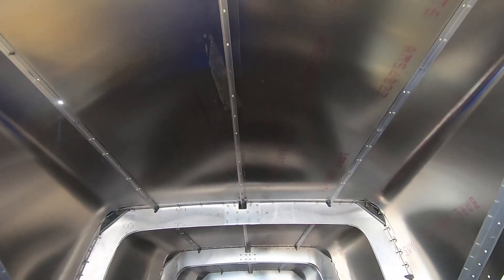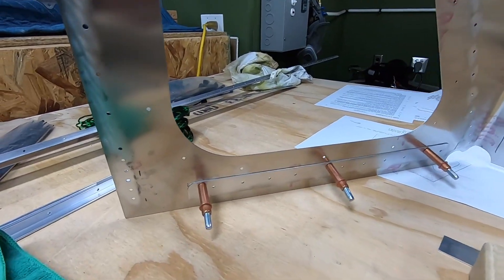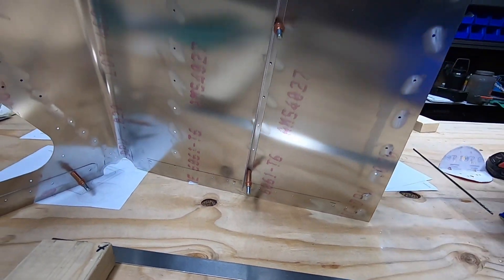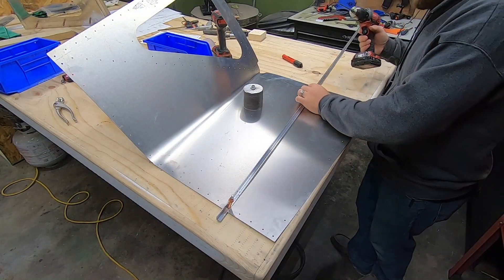With all three of those stringers in place, I marked the location for the additional two sections and removed the skins. Once on the table, I fit up the two optional stringer sections and fabricated the skin stiffener doubler pieces. Not much to this part, so I'll spare you the commentary and let you just watch it happen.